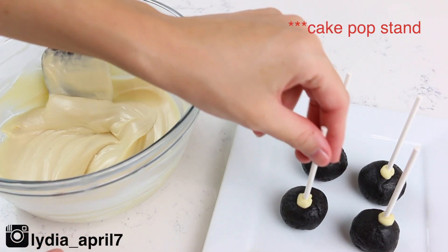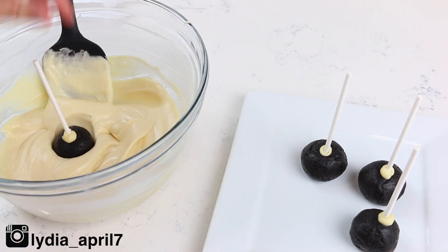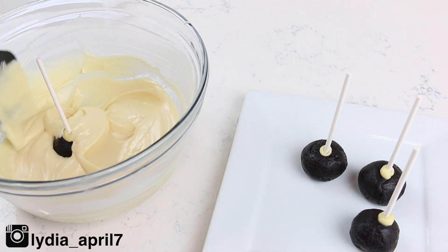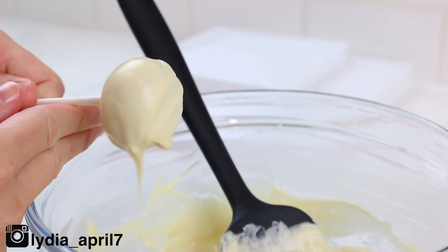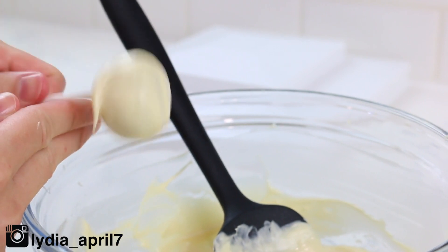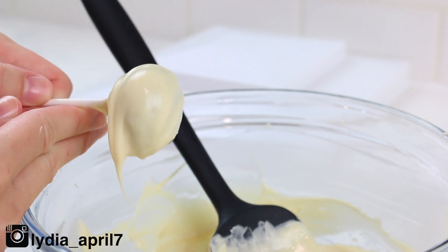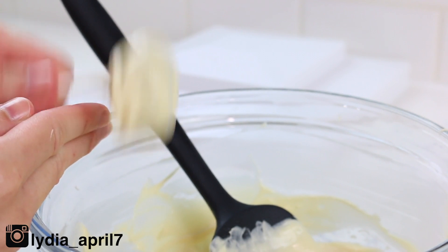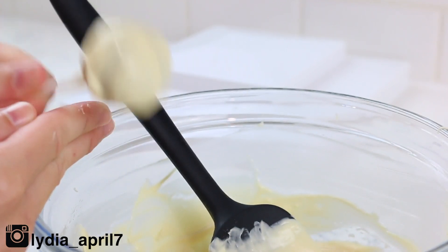Next, you'll need some styrofoam or a cake stand to hold the pops upright. Candy melts are the third ingredient. I'm only working on four at a time — I pull four out of the fridge, dip them into the candy melts, and twirl them. Use your fingers to break the fall because if you tap your cake pops directly on the glass bowl it'll pop the tops off. Twirl until all of the extra chocolate comes off.